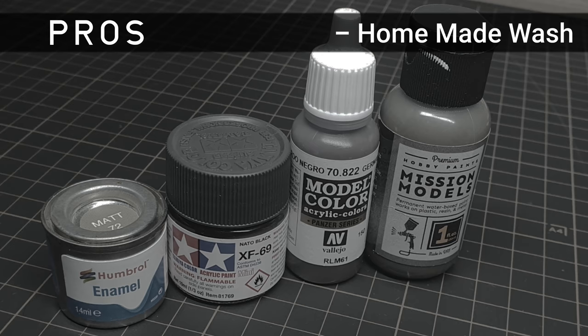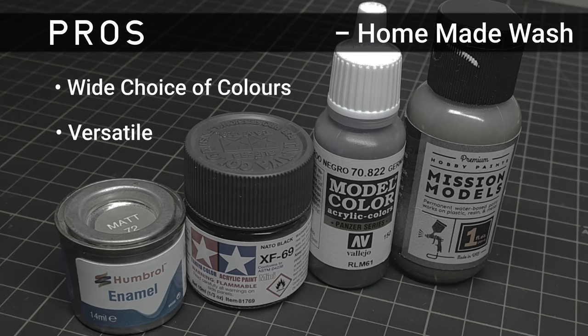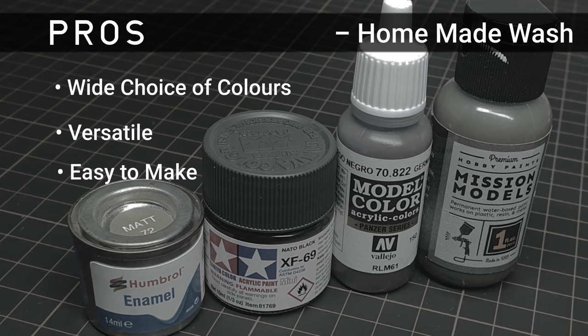Let's take a look at the benefits of making your own wash. There is a huge colour choice available, meaning you can mix any colour you like. They're also versatile — you can increase or decrease the opacity of the wash depending on how much you thin your paint. It's easy to use and easy to make; it's a really simple process. If I can do it, anyone can.